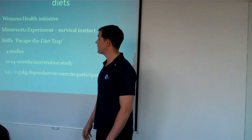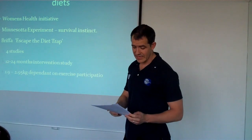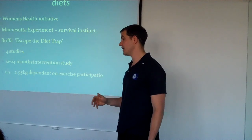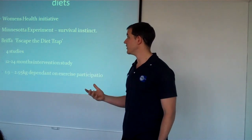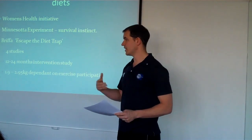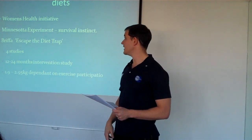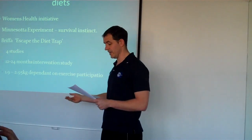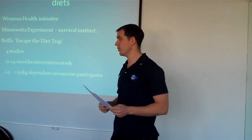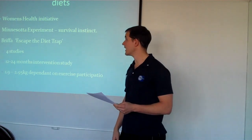Looking at the research behind calories, we've got the Women's Health Institute. They took 20,000 women and told them to eat a low-fat, high-fibre diet to help fat loss. Over eight years, these women were given regular counselling and filled out food diaries. The researchers found that on average the women ate 360 calories less a day. After eight years, the average weight loss was about two pounds, and their abdominal fat increased — which puts a bit of a blunt on the calorie concept.